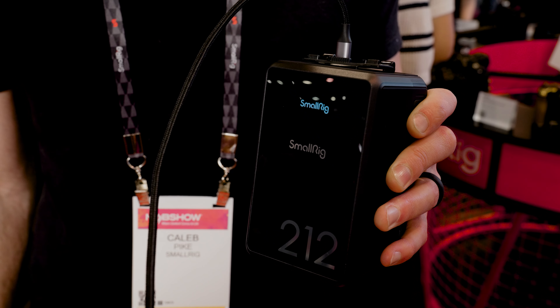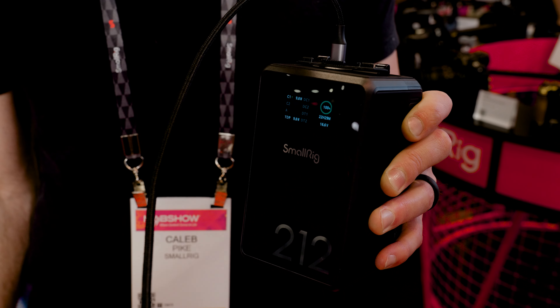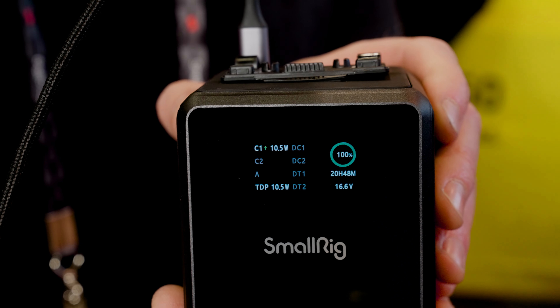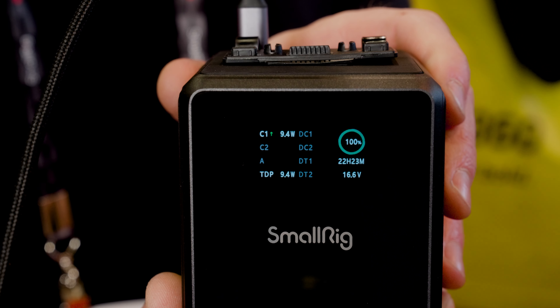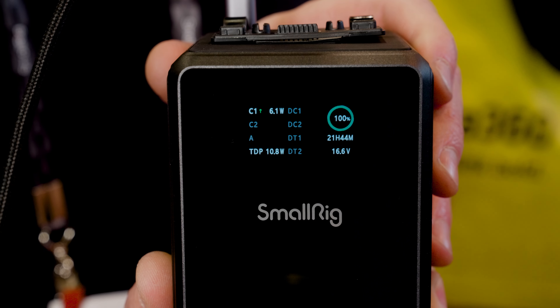When you connect everything, the screen shows each output — wattage, voltage, and your total run time. So if you have a laptop, light, and camera connected, it'll tell you at current draw what the wattage is and how long you've got — two hours or whatever it is.